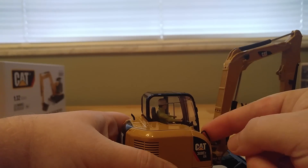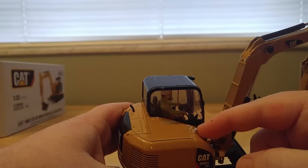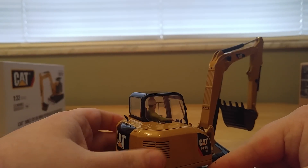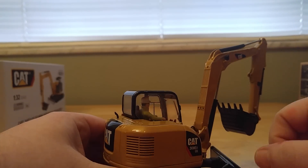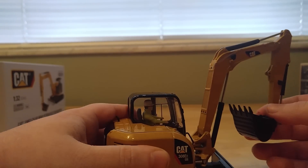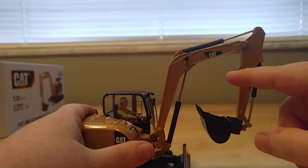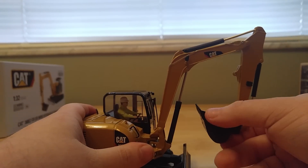Coming over to this side, you have a metal handrail here and what I would presume would be your gas filler cap. These vents are actually etched into the casting — you can run your fingers over them, they're not a decal or a sticker, they're actually casted in. As for the stick and boom, you have a little mount here as well, should you want to mount a thumb or other accessory to it.